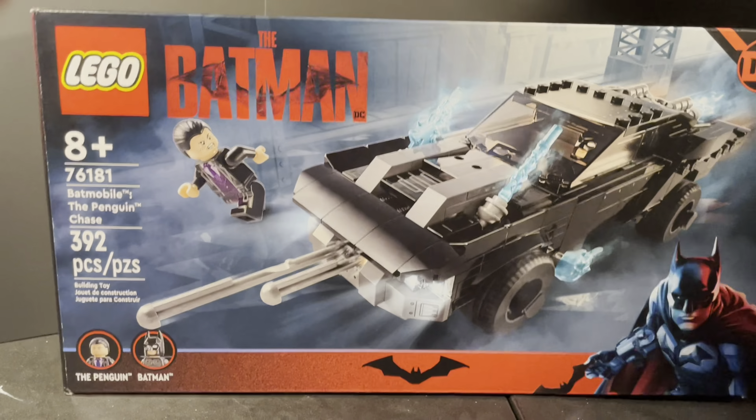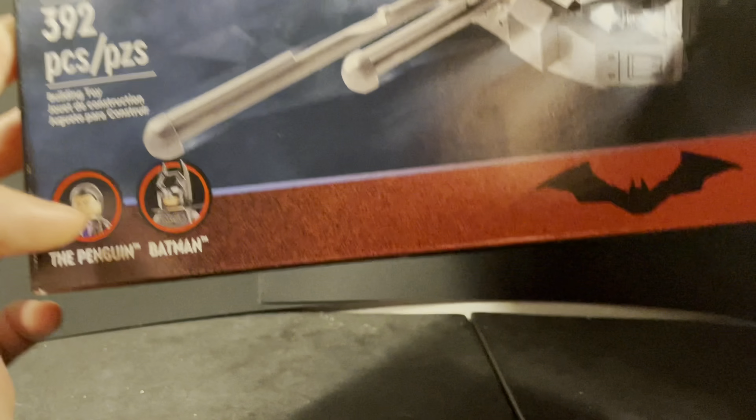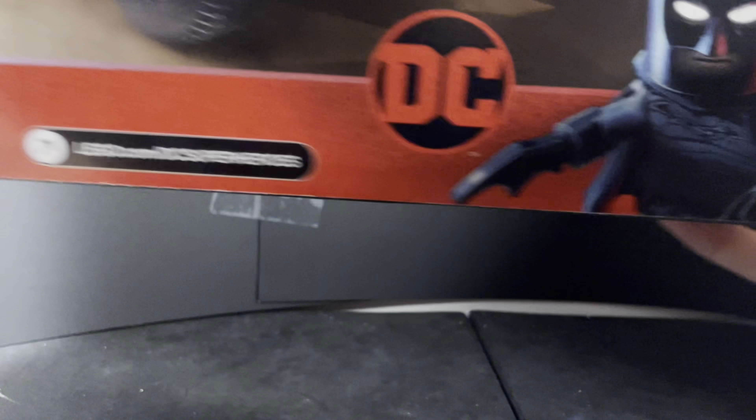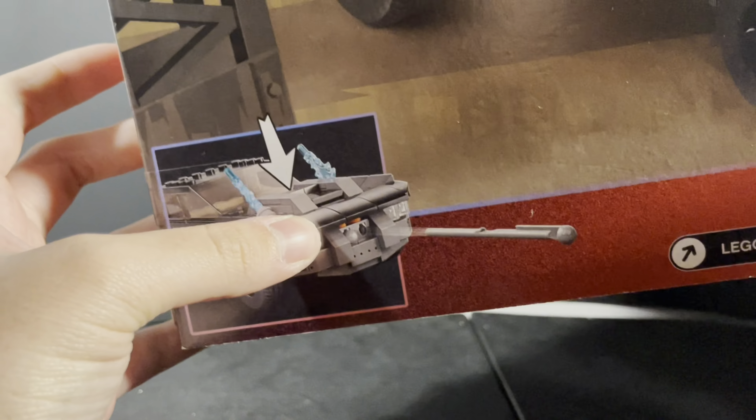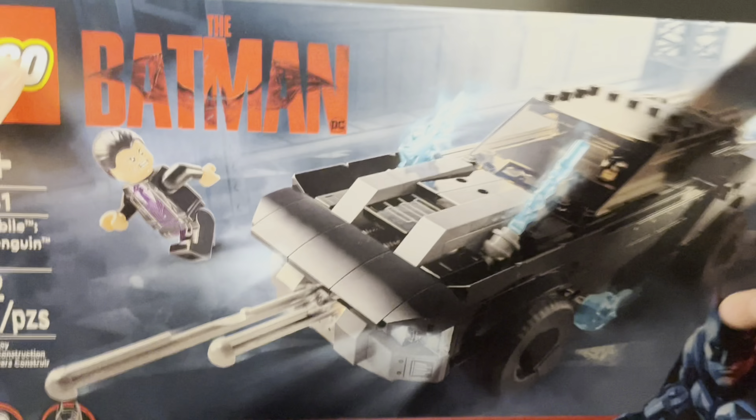On the front of the box you can see the LEGO Penguin — the Colin Farrell one — Batman and his Batmobile, and the two figures that come with it. Robert Pattinson's Batman is shown on the side. On the back there's a poster image that the set is recreating, which I think is really cool. The top shows the Batman logo and a size-accurate scaling of the Batman figure.